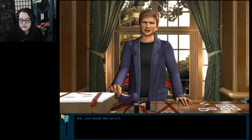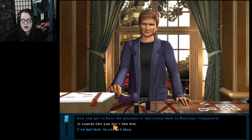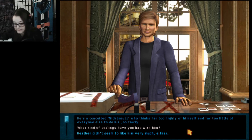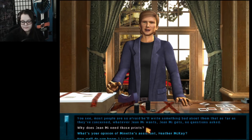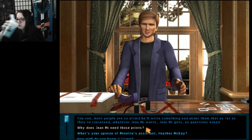You made the prints. Now you get to have the pleasure of delivering them to Monsieur Treckel. Not Minette. It sounds like you don't like him. He's a conceited nix-noots who thinks far too highly of himself and far too little of everyone else to do his job fairly. Tell me how you really feel. Nobody seems to like him — Heather didn't seem to like him very much either. I refuse to bow and scrape when I'm in his presence and he resents me for it. He's not used to that. Most people are so afraid he'll write something bad about them that whatever Jean-Mi wants, Jean-Mi gets. No questions asked.